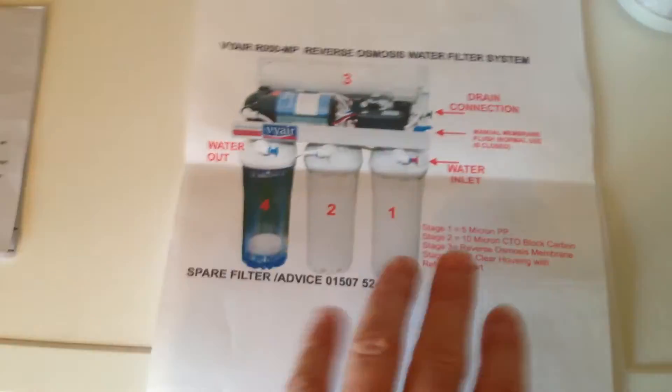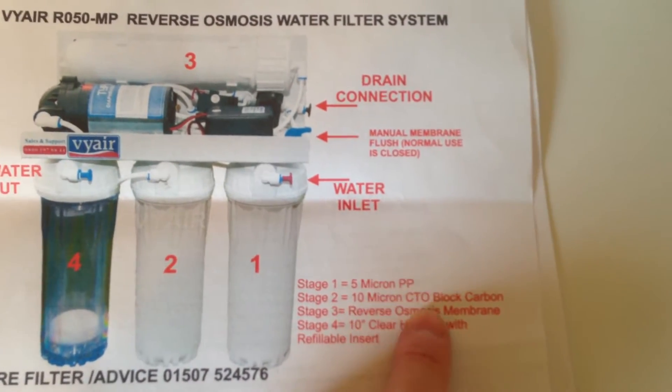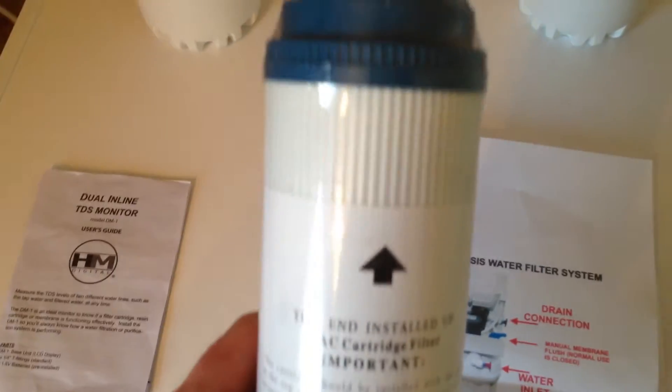The next stage, following through the instructions, is to fit the number one and two canisters with the correct filters. I've got them out and I'm looking at this one — the CTO filter, no issues with that, that's obviously stage two. Then stage one should be a five micron PP filter, but this one says it's a GAC cartridge filter and it's obviously got some activated charcoal carbon in it, which just didn't seem right.